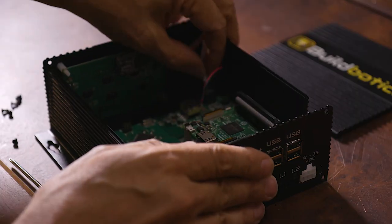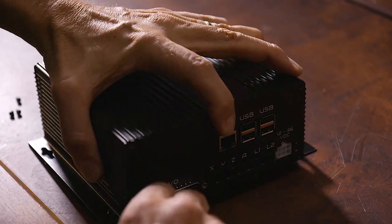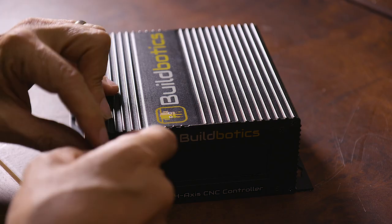Our manufacturers are ready and waiting. Upon successful completion of our Kickstarter campaign, we'll order the parts. When the parts arrive, we'll assemble and test each BuildBotics controller here in California before shipping them to you. This will take two to three months, and we'll keep you updated throughout the process. Be one of the first to buy the BuildBotics CNC controller on Kickstarter now.